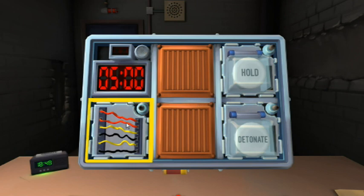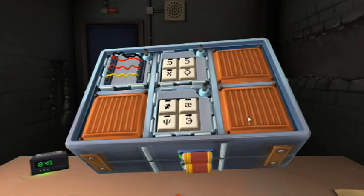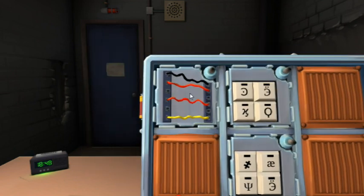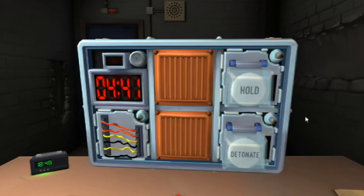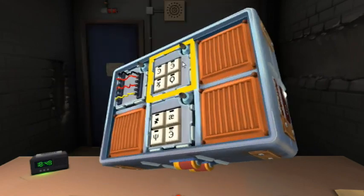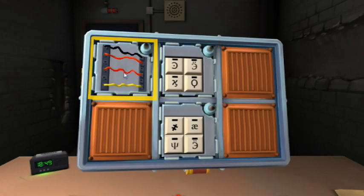Alright, I've got four wires and one's yellow. If there is more than one red wire and the last digit of the serial number is odd, cut the last red wire. Last digit of the serial number is nine — that's odd. Cut the last red wire.